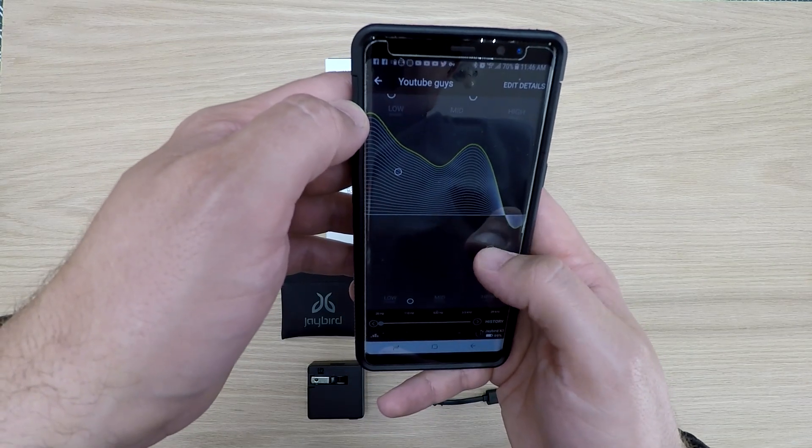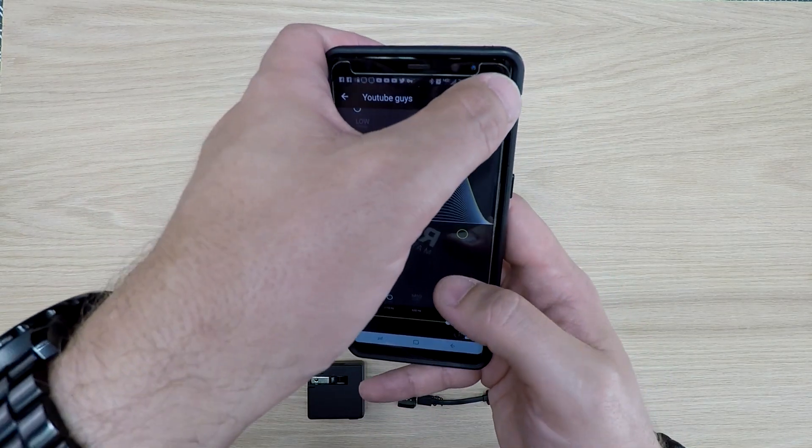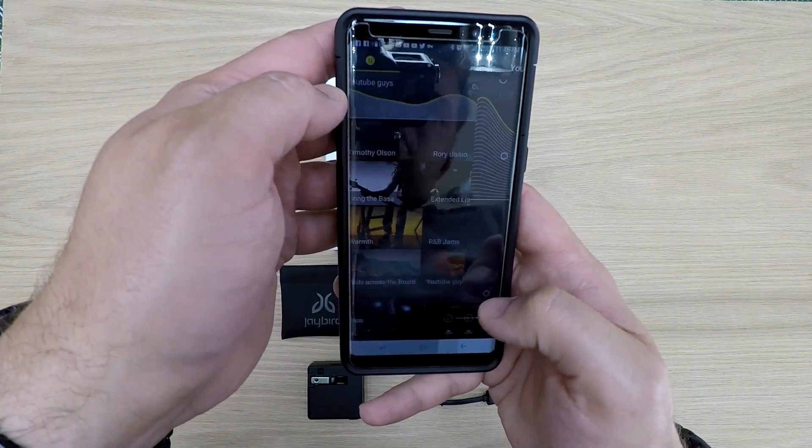The app allows you to create and save those custom setups so you can switch back at any time. Alright, so what's my review? Let's talk about some pros. They work great as ear protection and passed every single test I used them on. The only thing I'd like to do that I haven't is take them out to the gun range, but I think they would pass as they passed everything else in my shop.